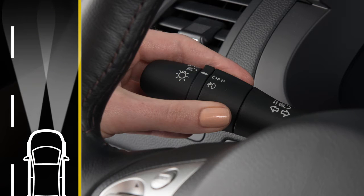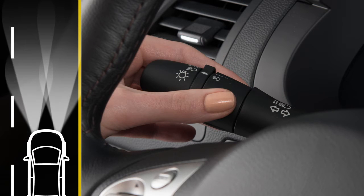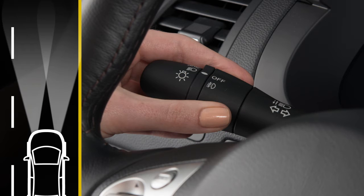To use the fog lights, your headlights must be on and low beam selected. Rotate the collar to this position and your fog lights will come on. Rotate the collar to the off position to return to low beam and deactivate the fog lights.